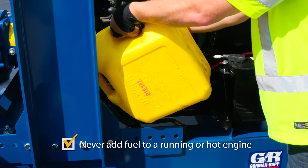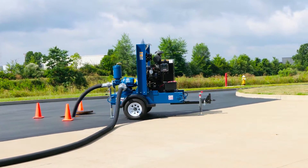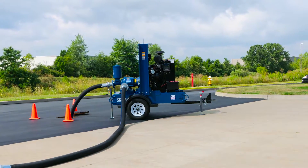For engine-driven pumps, assure there is adequate ventilation. Never operate in an enclosed environment. Should there be a fuel spill, follow proper guidelines and clean up immediately.